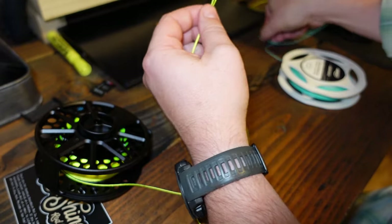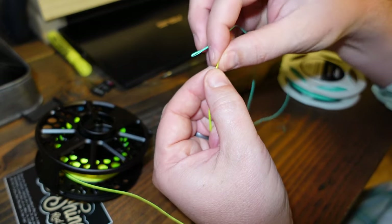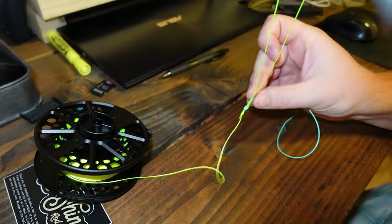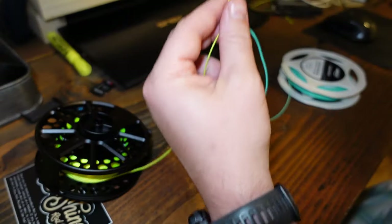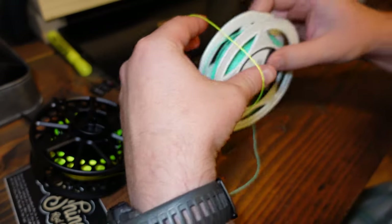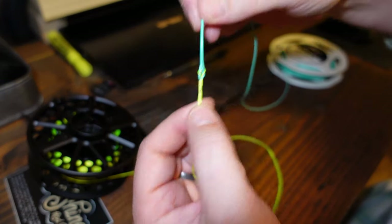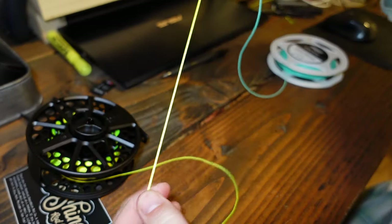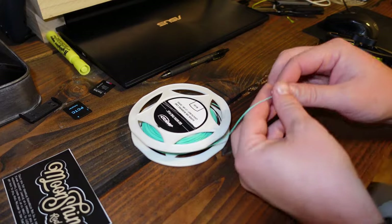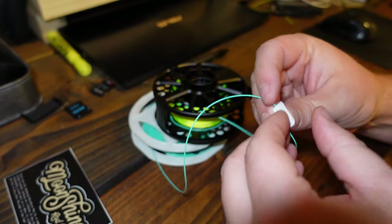Now we've got this big loop. To make the loop-to-loop connection, you pass your backing through the fly line loop, let it come down with plenty of room, then take the big loop and pass it through — pull it straight and you've got a beautiful connection. Load the running line onto your reel. Also make sure you remove the manufacturer's tag from the line before you wind it up.